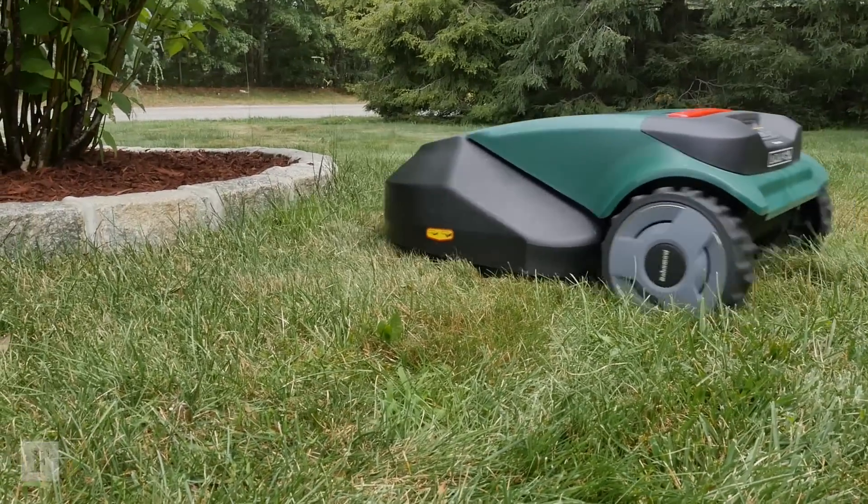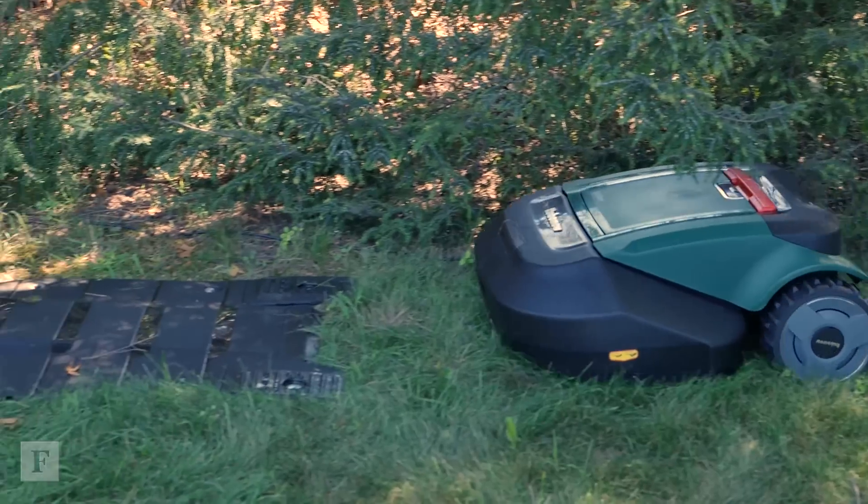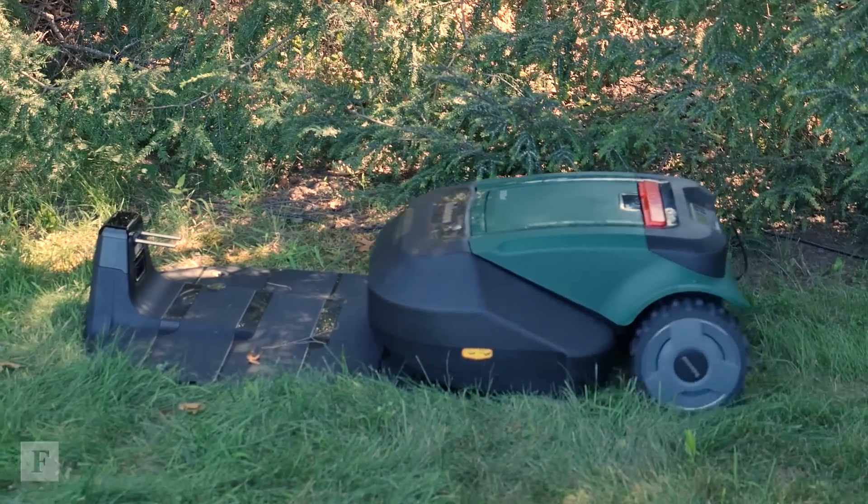If the mower hits an obstacle, it'll stop, change direction, and keep on mowing. And when it runs out of juice, the mower heads home to recharge before going back out to finish the job.